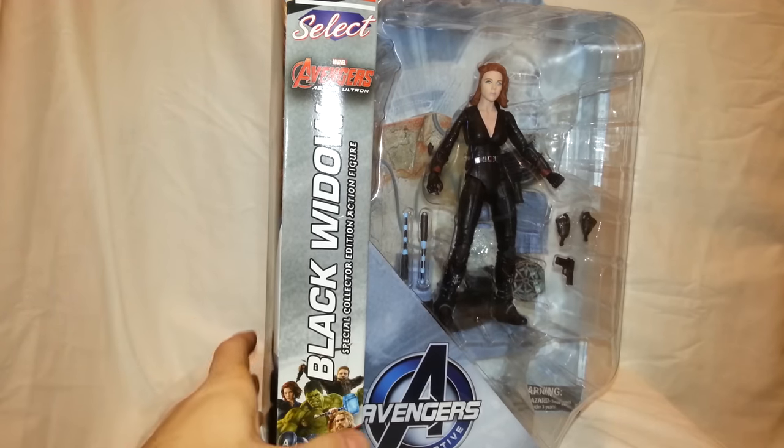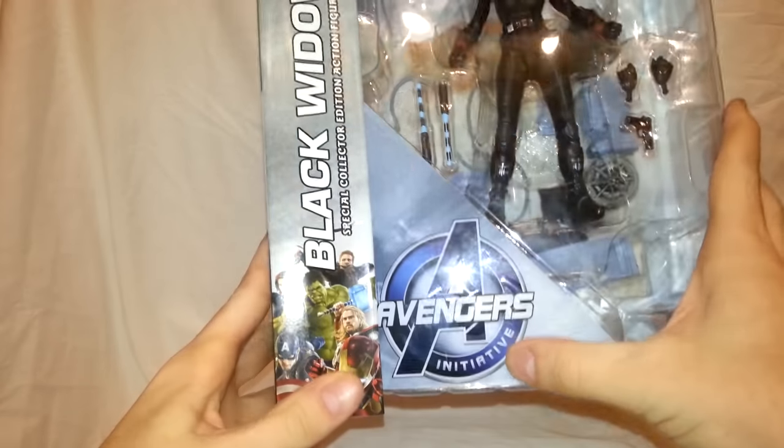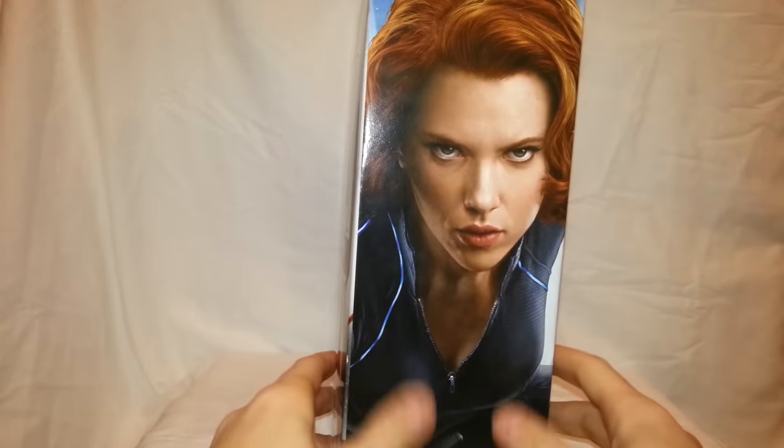So before we get her out here, let's take a quick look at the packaging. In the front it's got the really big Diamond Select window display with the figure inside, and at the bottom it says Avengers Initiative. Then it has Black Widow with the Marvel Avengers Age of Ultron movie logo. At the top it says Marvel Select, and on the side you've got a pretty good picture of Scarlett Johansson.